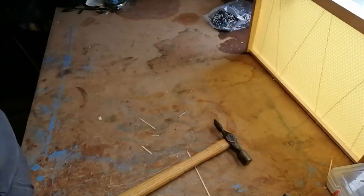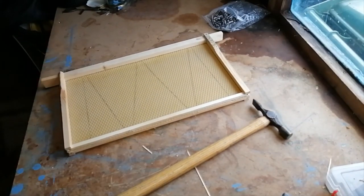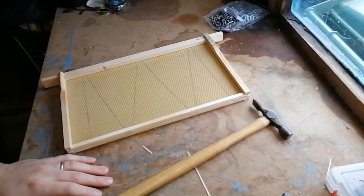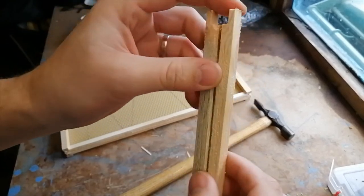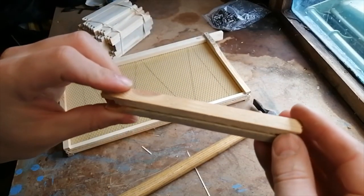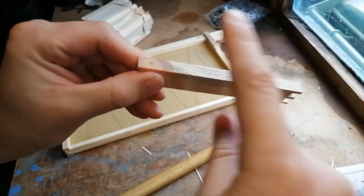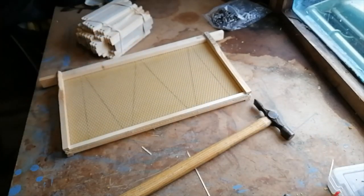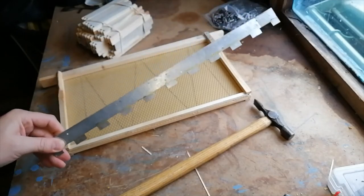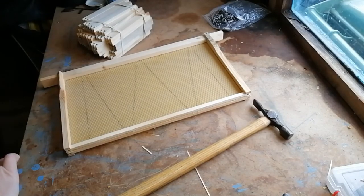That's your DN4 frames with self-spacing Hoffman sides — I use these for my deep and 14 by 12 brood boxes. For my supers I use SN1s. Here's an SN1 sidebar — as you can see it's obviously for a Shallow National super. You can see it's completely flat on both sides, so with these ones you'll need to either space them yourself or put them in castellations, which will space the frames for you. We can go into those again when we start on super boxes.